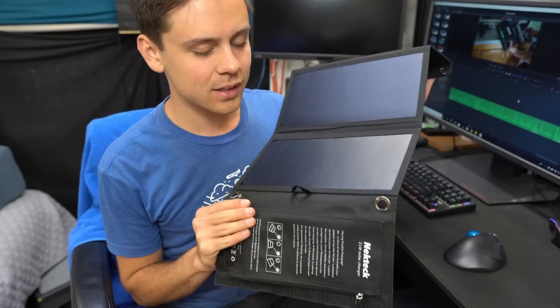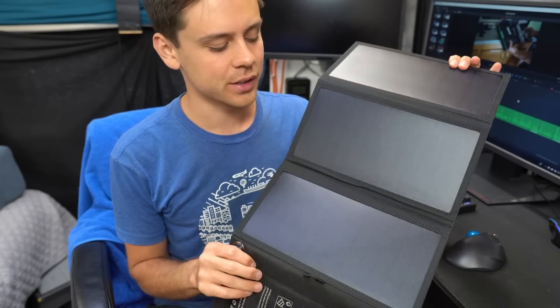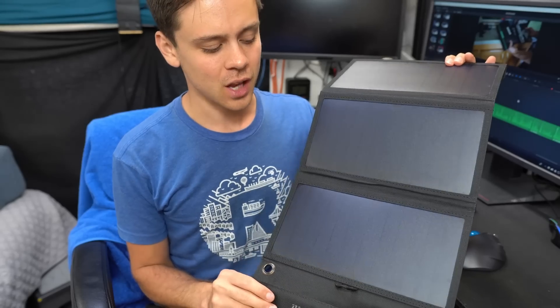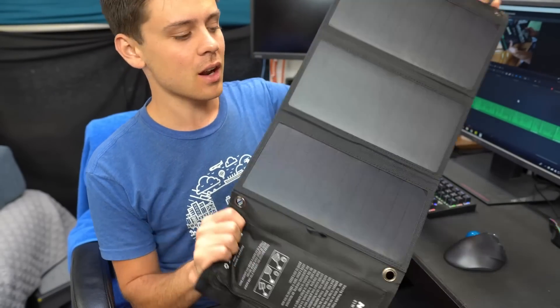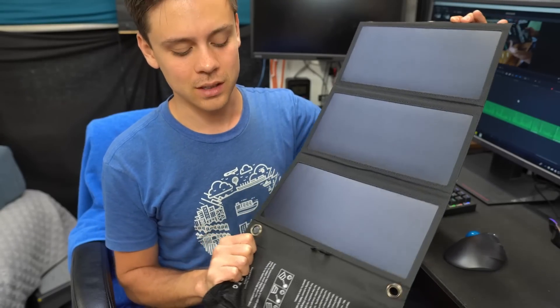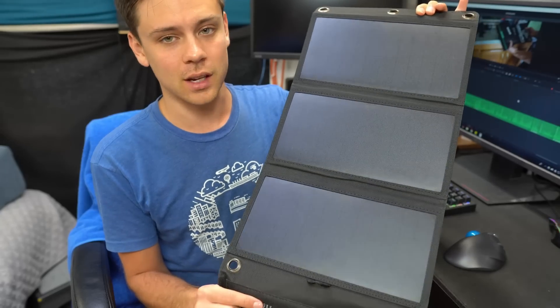Something else I want to add: this is the same panel as the Anker ones or the other $150 ones, but this is only $40 to $50. These are all rebranded — they are not made by Anker or any of these companies. They buy from one company and put their label on it. So buy the cheapest one you can, because they're all the same.